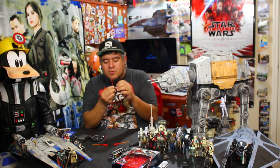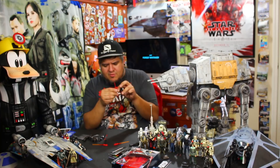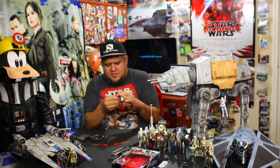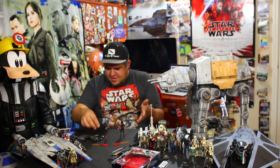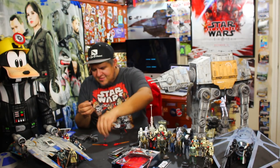I didn't realize Maul's lightsaber was in fact a double-bladed saber. I thought it was always a single. I don't remember him busting it out double — maybe he did in that episode of Rebels where he was trying to turn Ezra. We're off to a good start. I like these figures.